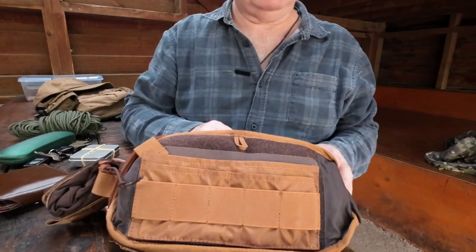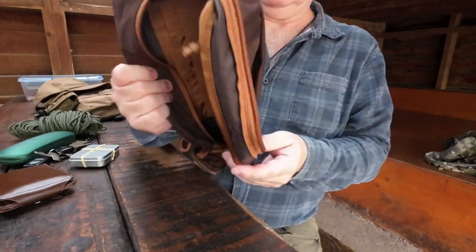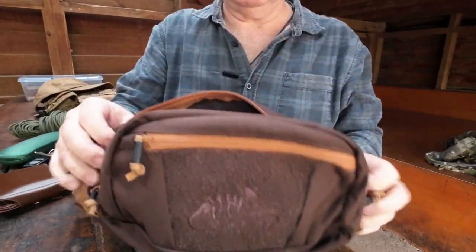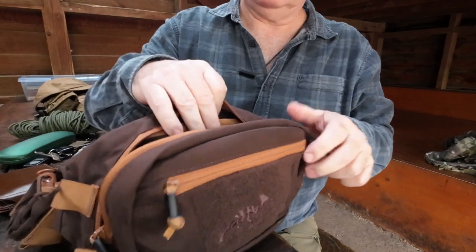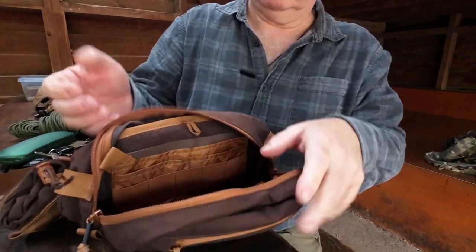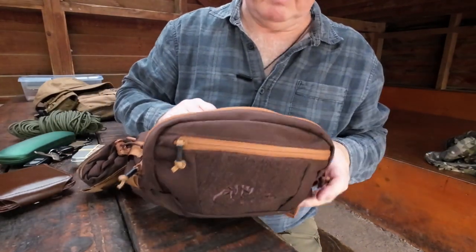I just threw everything in without organising it and it holds a fair bit of gear — a bit bigger than its little brother. If you carried it on your hip it'd just about work; because it bends around you lose some of the area inside, but it'll still work. I had it on my front and you could also fit it on your back. You could probably remove the insert and put a small gun in there with a Velcro holster insert.